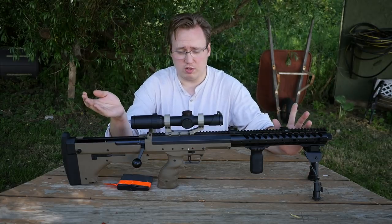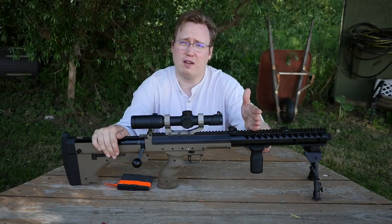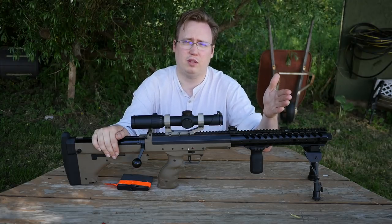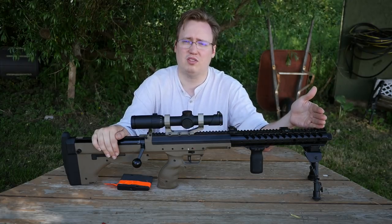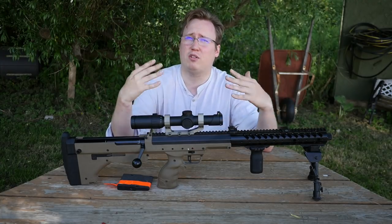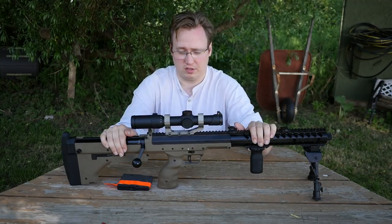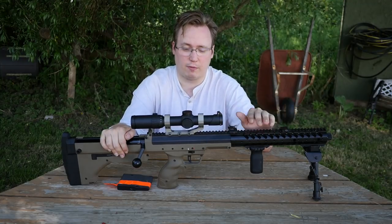In terms of price point, this gun right now the shortest version is $500, the mid-length is $550, and then the longest is $575. This is one of those guns where coupon codes apply, so I actually ended up picking this gun up for just over $400. If you want this, keep an eye out for a coupon code.